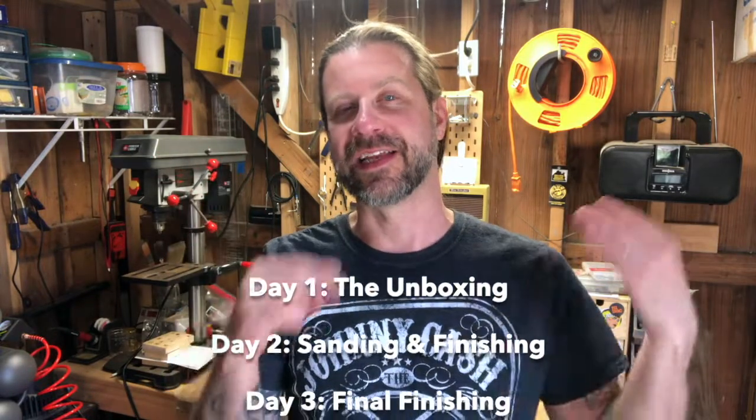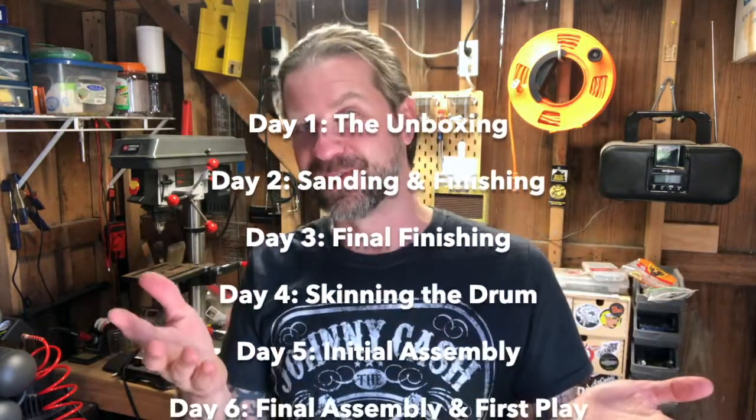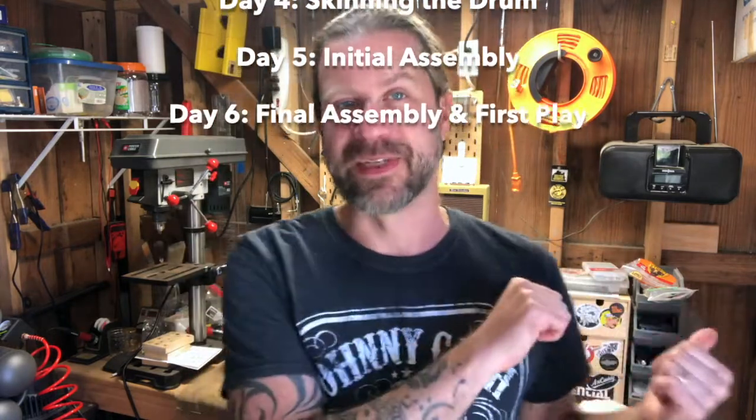This is day six, but just to put that in perspective: day one was unboxing, day two was the initial finishing which needed to dry overnight, day three was the rest of the finishing which also needed to dry overnight, day four was the skin on the drum head which needed to dry overnight, day five was getting the banjo to where it's at, and day six is putting the strings on. A couple of those days could be compacted together — you might only need three or four days. It's certainly something you can get done within a week. Next step: let's get the strings tied onto the bridge.